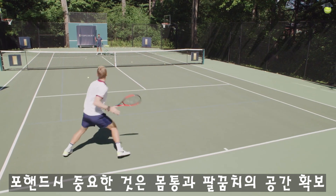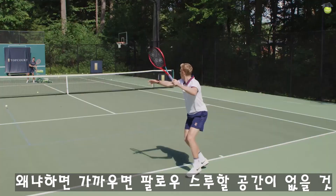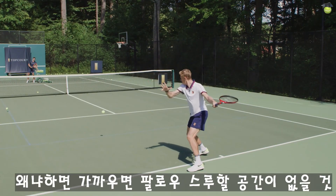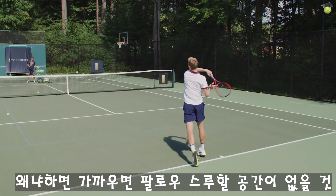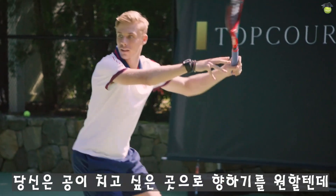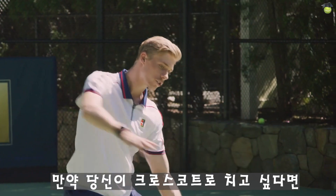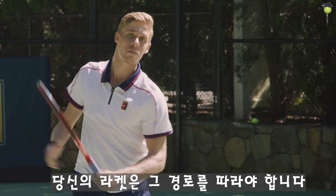One important thing is to have space from the elbow to the body on the forehand, because if it's too close you're not going to have space to follow through and you're going to get jammed. You also want to direct the ball to where you want to hit it — if you want to hit down the line your racket should follow that path, and if you want to hit cross court your racket needs to follow that path.